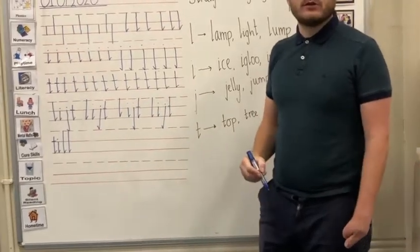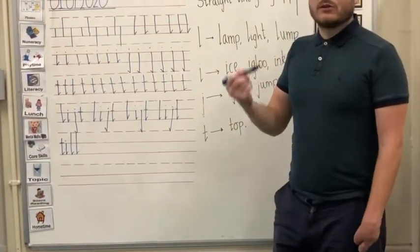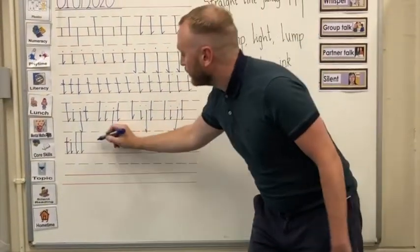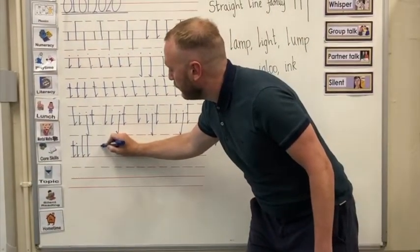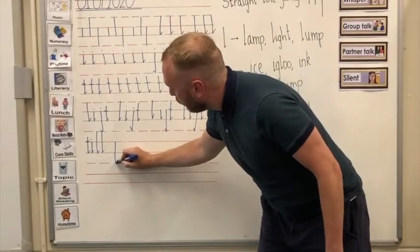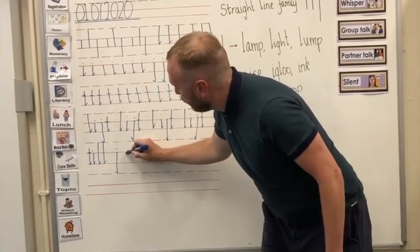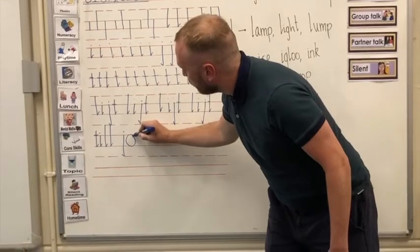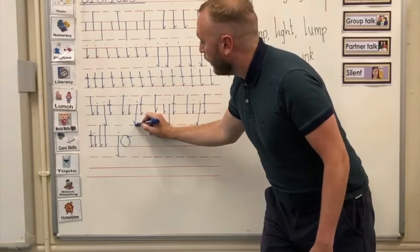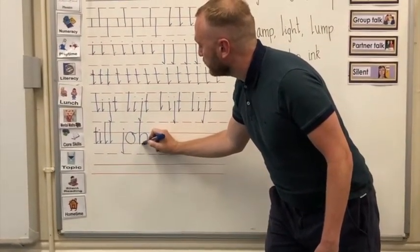Our next word is 'job' — J, O, and B. We haven't looked at the letter O and letter B in these videos, but I will show you. We've got our tail letter J: starting with the top solid line, all the way down to the bottom broken line, our flick comes out this way, and our dot. Then our O is actually a coat hanger letter — goes all the way around with our connecting line. And our B is a bridge letter: top broken line, all the way down to the bottom solid line, drive back up, make that little triangle, tuck it in and around.